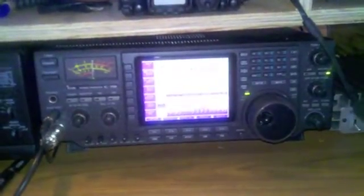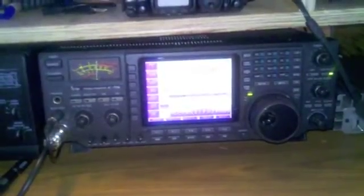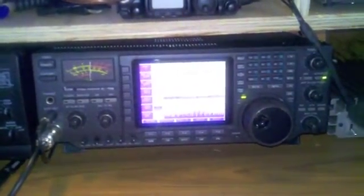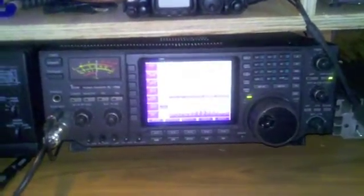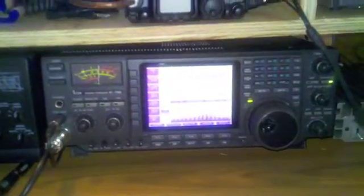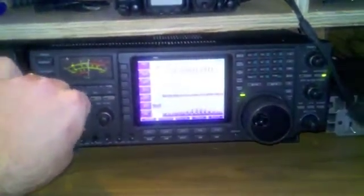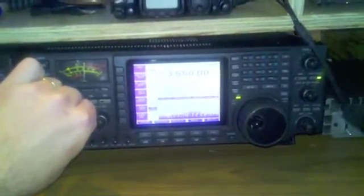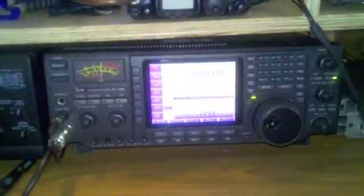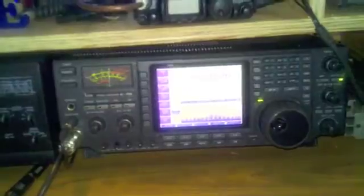Right now we are tuned to 3550 on the 80 meter band in sideband mode. I have the volume turned down. You can see right now on the band scope the interference coming in from the Plasma TV. I am going to turn the volume up here. It is pretty bad. You can see the S meter is about S9.